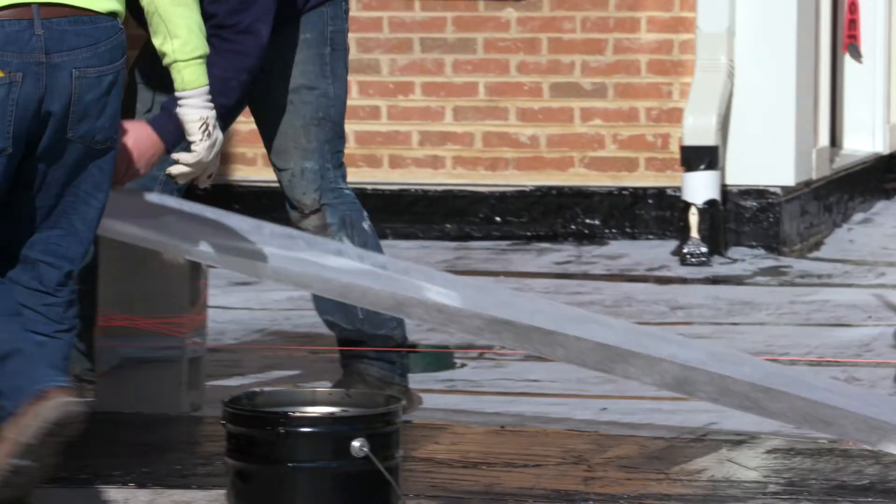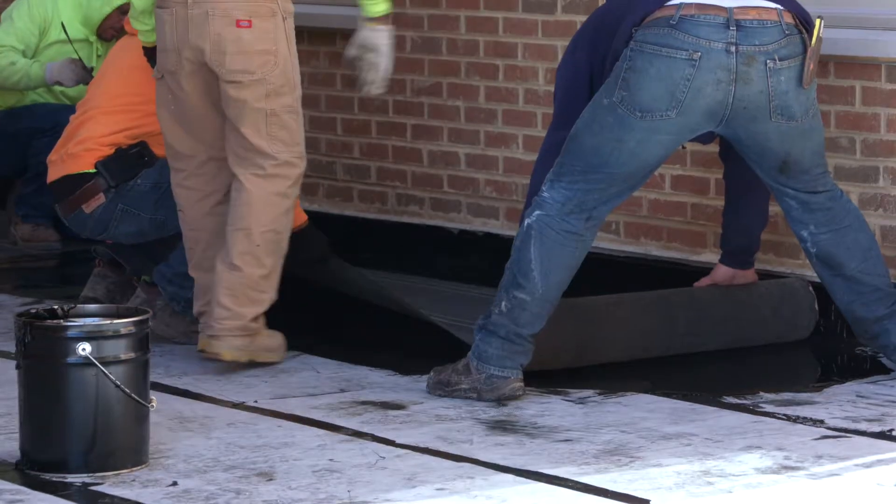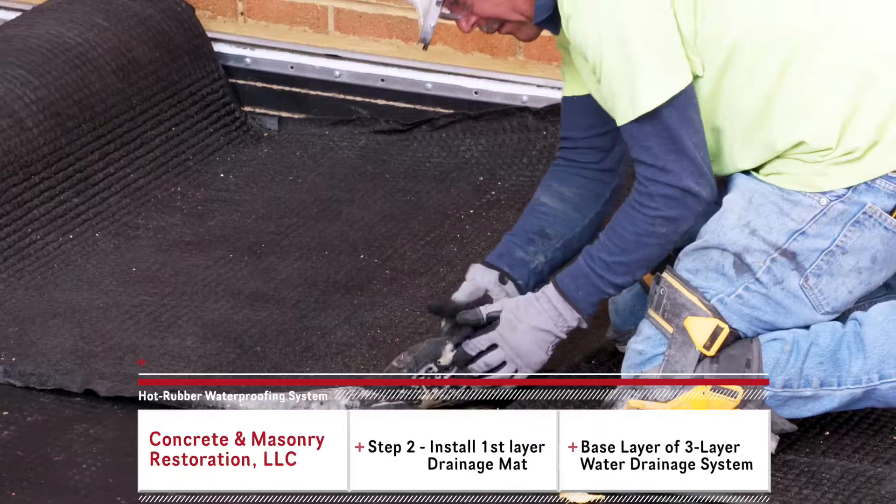Hi, this is Thad Downs with Concrete Masonry Restoration. Here we are on phase two of our hot rubber waterproofing system. After the waterproofing system has been applied, the ILD test is done and we are installing the drainage system.